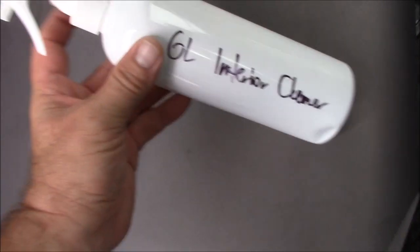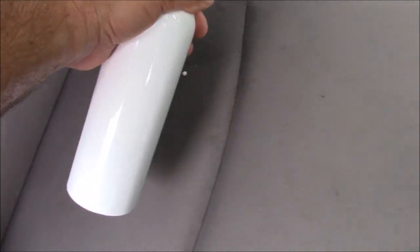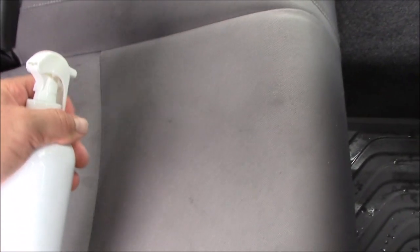It's not going to be sold in this bottle with this sprayer, and it won't be available until March 2018. However, I'm doing a demo of it to get some content on the web. Basically, I just saturate all the soil spots with the cleaner.